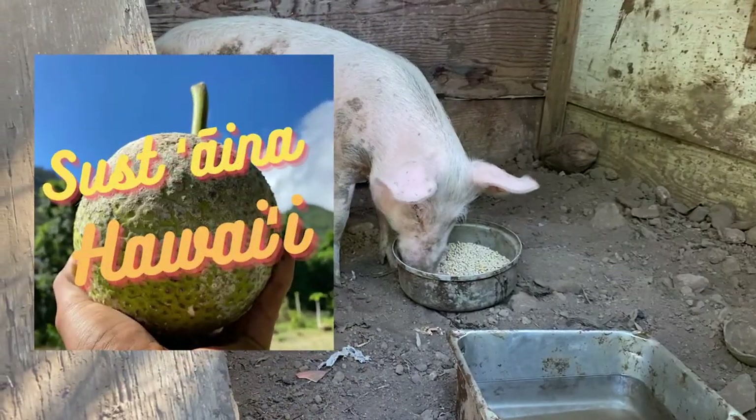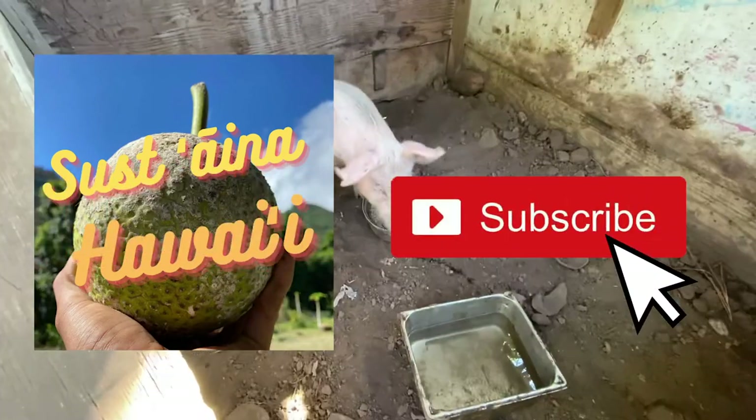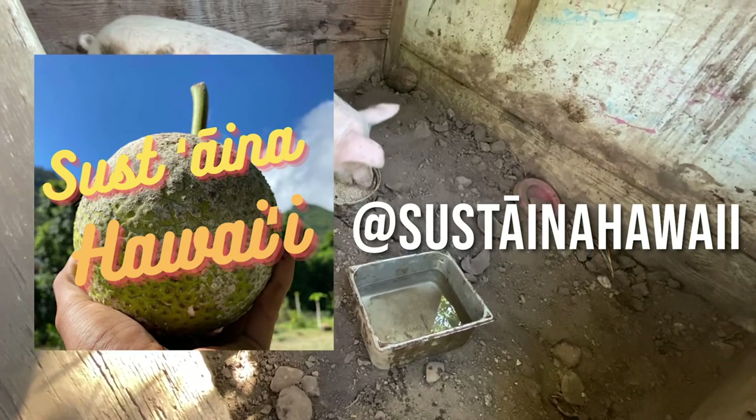That's the end of my video. Thank you very much guys for watching again. Don't forget to like and subscribe. If you have any thoughts or comments about KNF or Hawaiian Natural Farming, please leave a comment below.